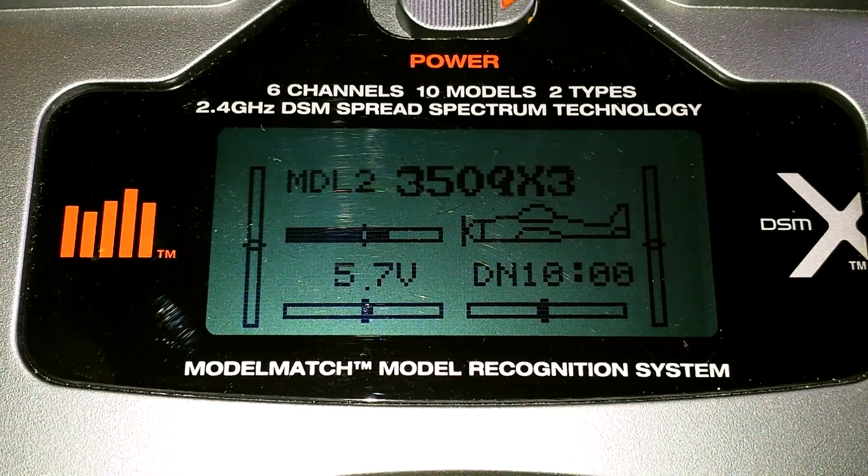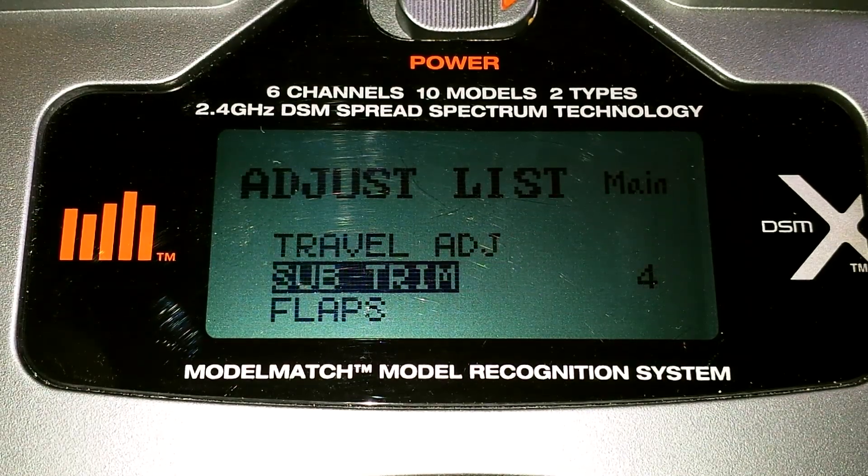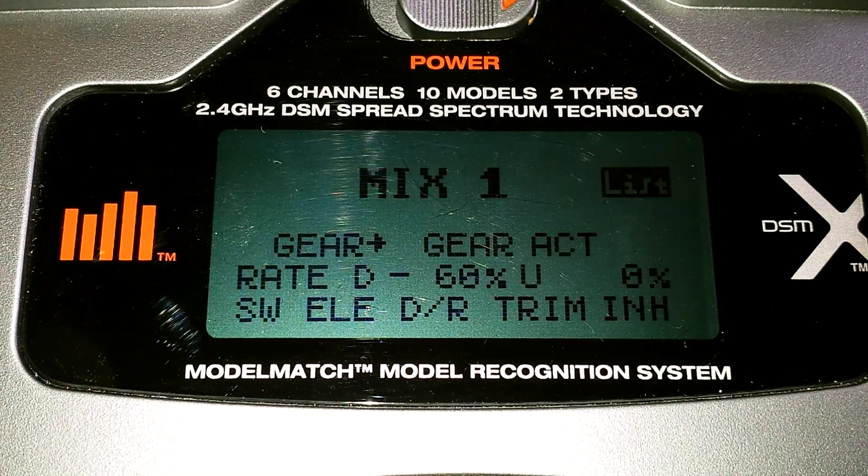Turn your transmitter on and select the model. You want to go to the adjust list and scroll down. This is the factory settings for the Blade 350 QX for the Spectrum DX6i transmitter.